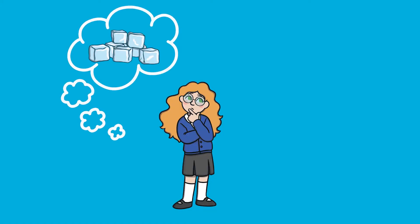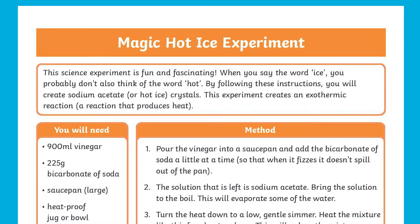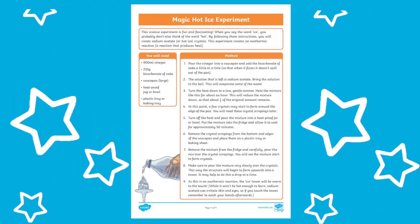When you think about ice you don't usually think about hot, but this magic hot ice experiment is a really fun activity to try at home.